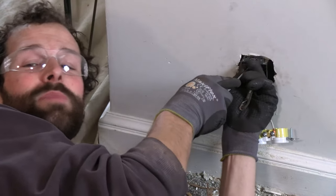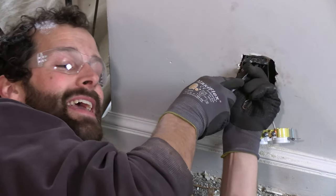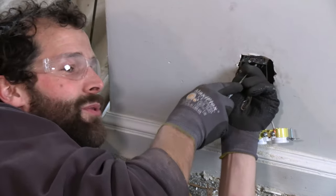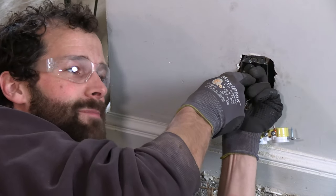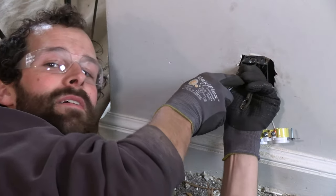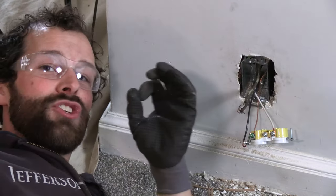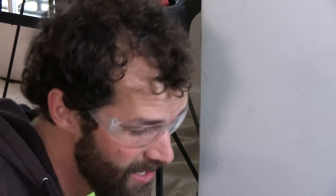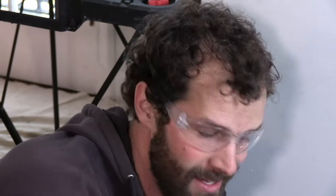Here's the deal with grounding the BX jacket: what that metal jacket does is it actually creates a choke around the wire. If there's a short, you've got to clear the breaker. That choke means you don't get the return current fast enough, and instead of grounding, shorting, and opening the breaker, it cooks. You've got to get the jacket grounded on the BX — and MC cables need that too.